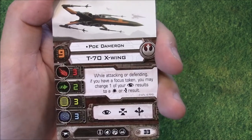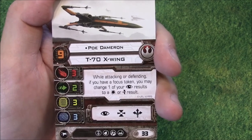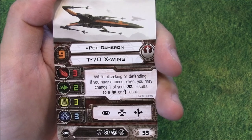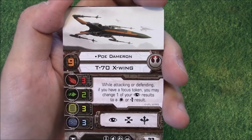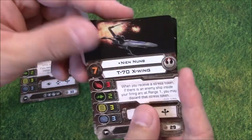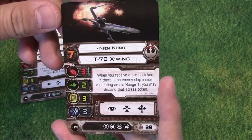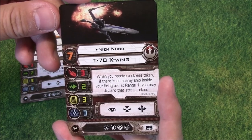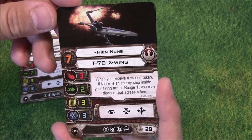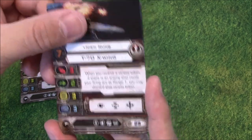I imagine they bumped Poe to Pilot Skill 9 because when the starter set was made they gave him Pilot Skill 8 — worse than Han, Darth Vader, and Wedge. Then the movie came out and they realized just what an incredibly awesome pilot Poe is, so they've bumped him up to a more believable Pilot Skill 9. Then we have Nine Nub, out of the co-pilot seat of the Millennium Falcon and flying a T-70 X-Wing. When you receive a Stress Token, if there is an enemy ship inside your Firing Arc at Range 1, you may discard that Stress Token. So as long as he is up close and in someone's face, he can get rid of stress — for 29 points at Pilot Skill 9.